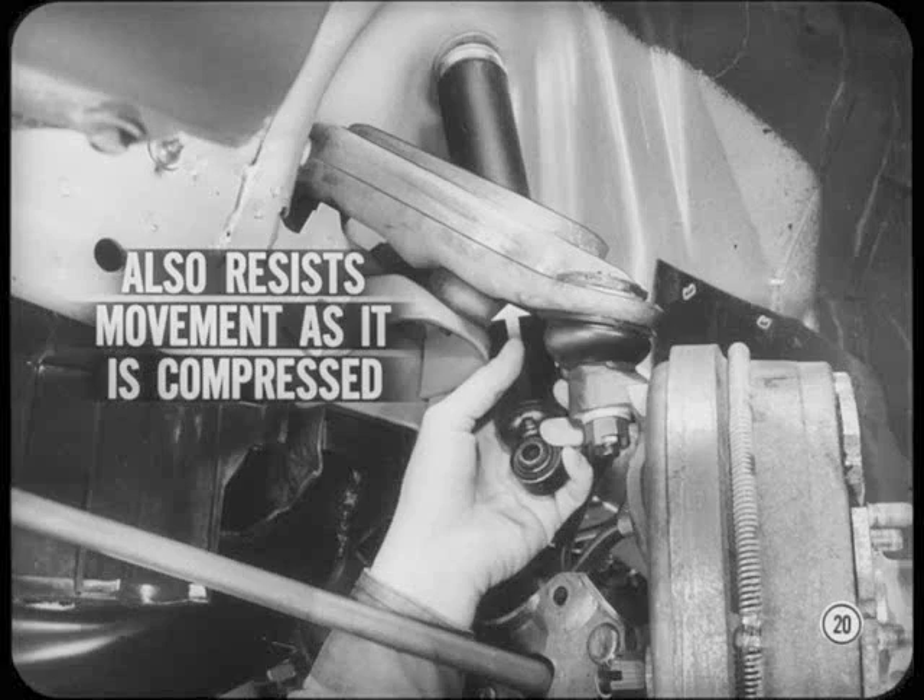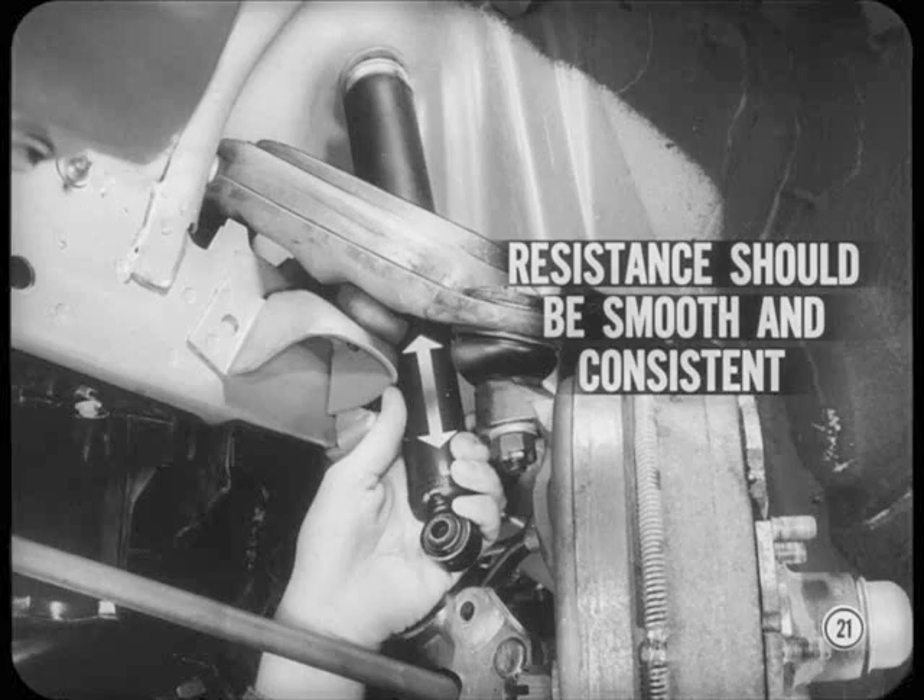In the opposite direction, the shock absorber also resists movement as it is compressed. This allows the shock absorber to control upward movement of the suspension as the wheels hit bumps or other high spots in the drive path. When you make the test, resistance to movement in either direction should be smooth and consistent. If there's little overall resistance or you notice soft spots in the movement, a new shock absorber should be installed.